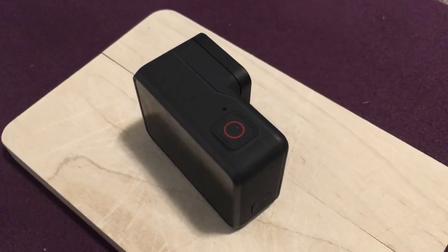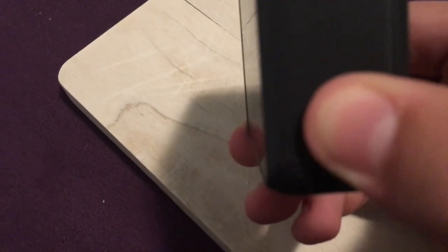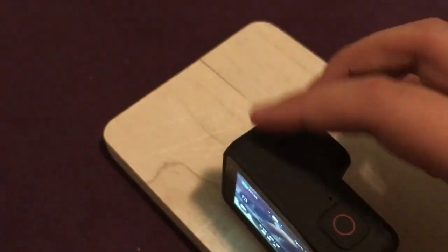So when you're powering this camera on, there's a side button right on the right side — it says Mode. You hold that for about 3 seconds and then right at the end you'll hear 3 beeps, and then that'll get you to your main home screen of the GoPro.